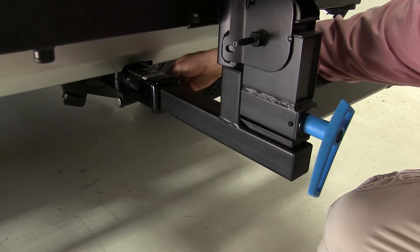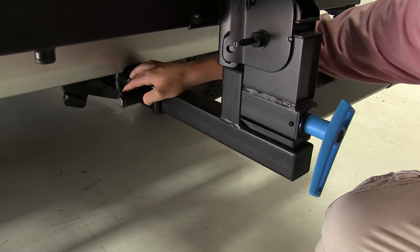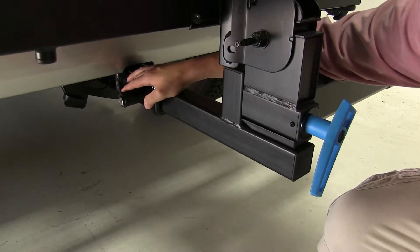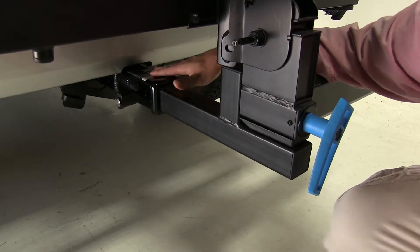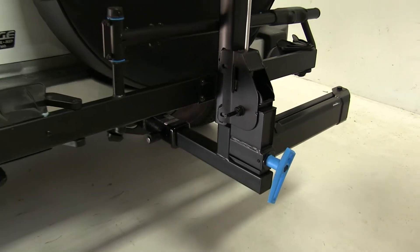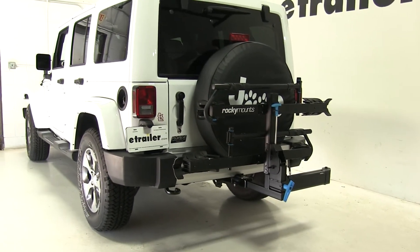How this attaches to the hitch — we're going to have an anti-rattle bolt, which once tightened down will take out the shake and play in the shank. We also have this lock, which is keyed alike with our cable lock as well. This does only work with 2-inch hitches. And there you have it for the Rocky Mounts Backstage 2-Bike Platform Rack on our 2017 Jeep Wrangler Unlimited.